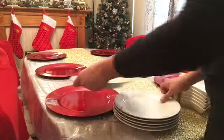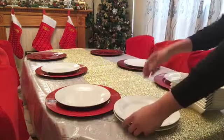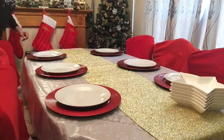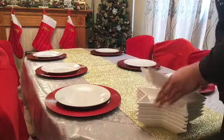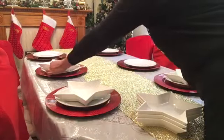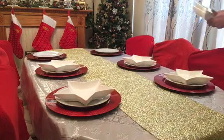After setting my chargers, I'll be placing my everyday white plates on top of it. And instead of using my everyday round bowls, I'll be using these star bowls that I got from Home Bargains, and I think they retail for $2.49 each. This adds to the Christmas vibe.